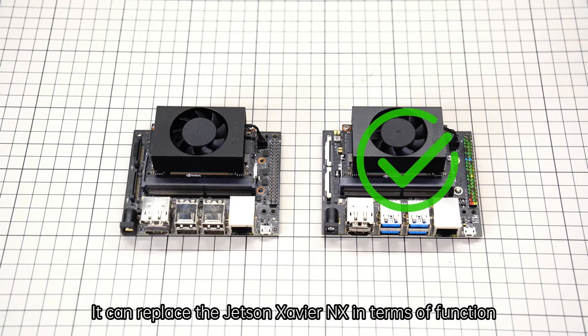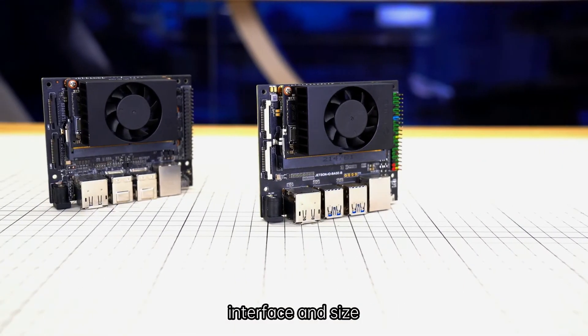It can replace the Jetson Xavier NX in terms of function, interface, and size.